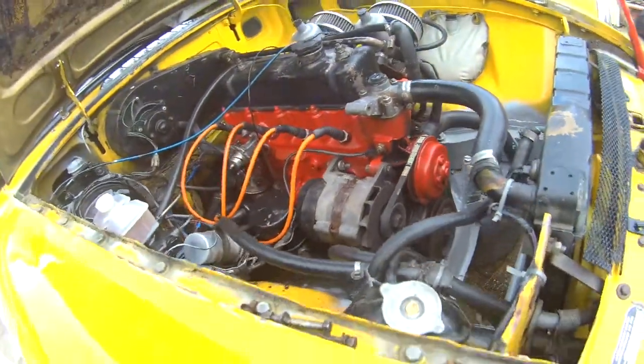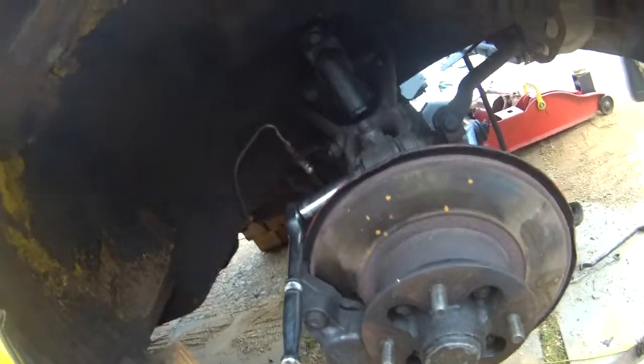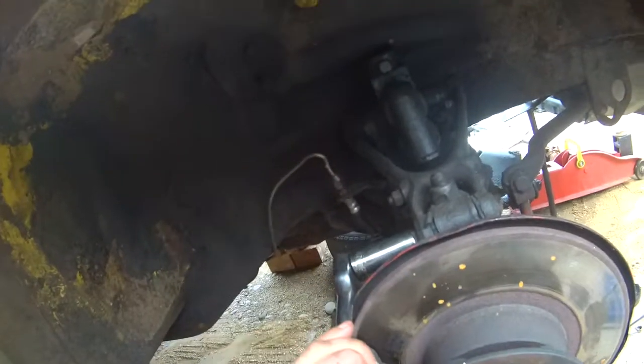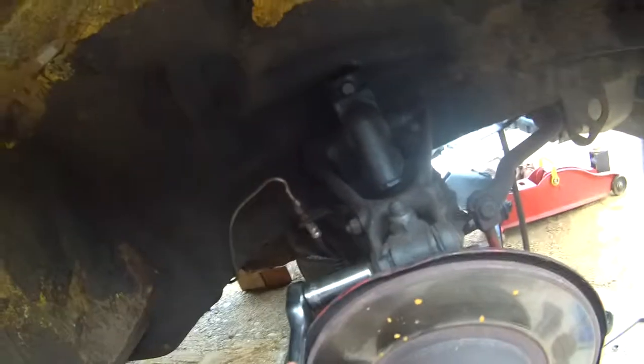While that's waiting to dry, I thought I might as well change this shock. There's not much wrong with it, to be honest, but I bought a set of four. This is the only one that's half decent, but I thought I might as well change it out anyway.